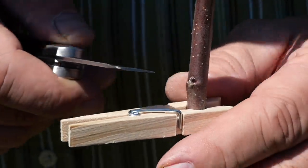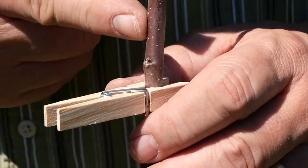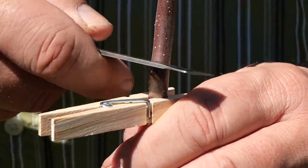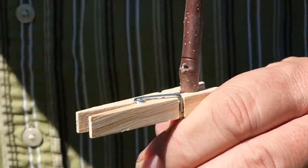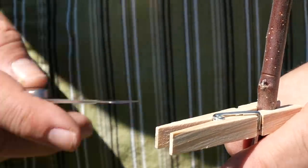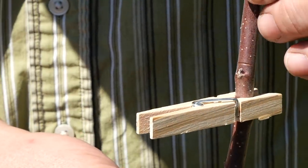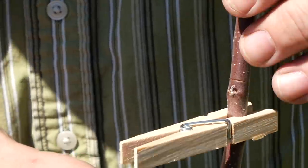Let me show you once more close up. We've chosen this bud right here, so we take our knife, just rock in a notch right above it — it's as easy as that. This bud is the one we've selected, there's a bud right behind it for insurance, and I'm going to pinch off the ones we don't want.